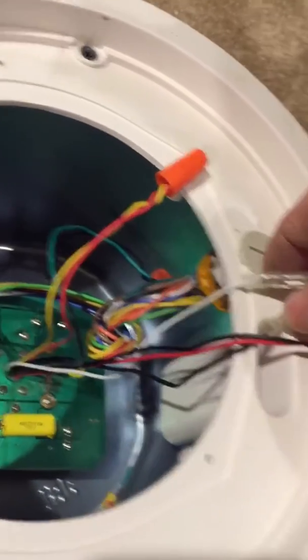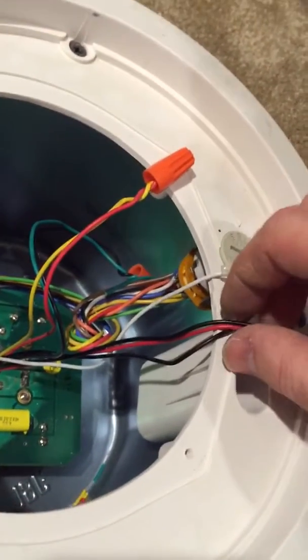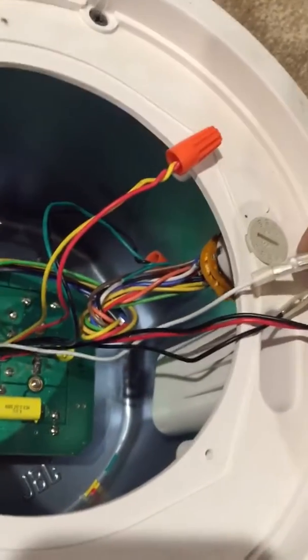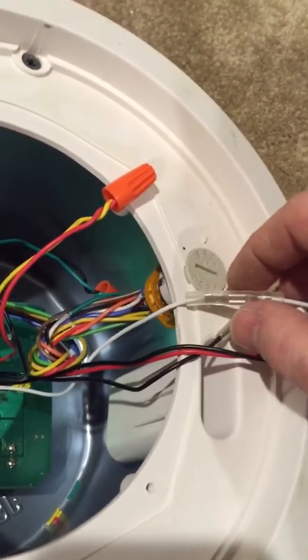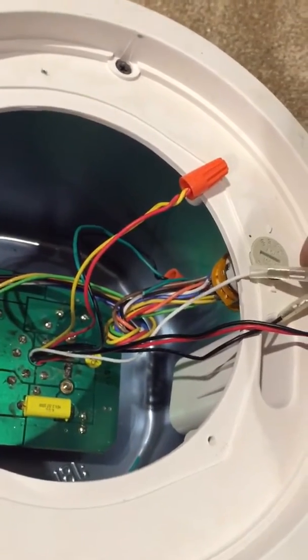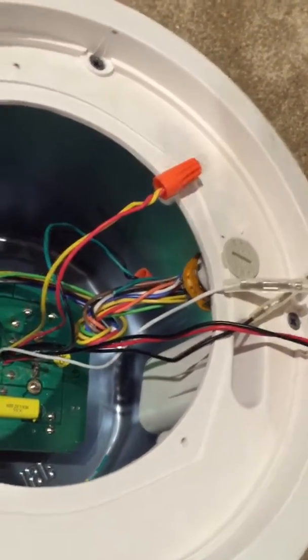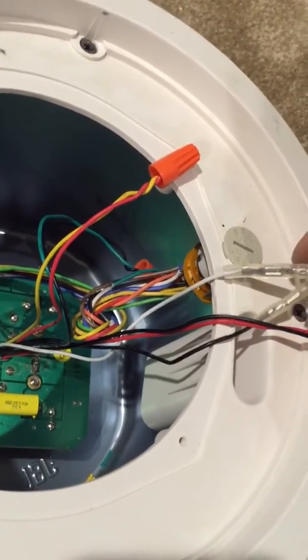What you're going to find, if you've already had these speakers hooked up, is they get a whole lot louder, because the amp wasn't working as hard before with the 16-ohm output. Now it's working a little bit harder with the 8-ohm, but you're getting more power and you'll notice the sound difference.